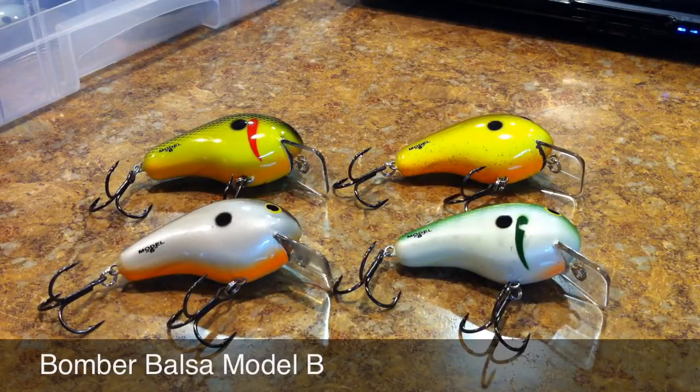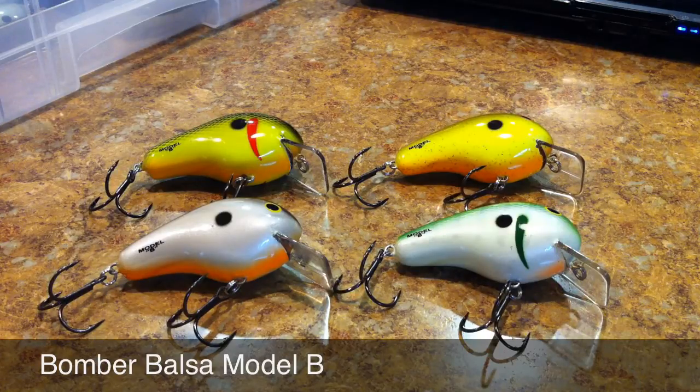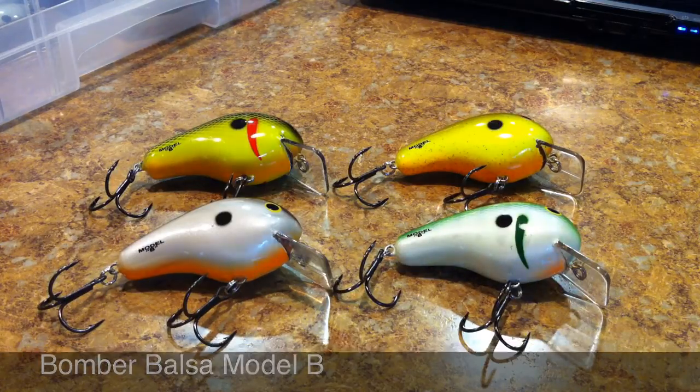What's going on guys, got another little review coming at you this week. We're gonna review the Bomber Balsa Model B shallow diving squarebill crankbaits. As you can see I got four of them — I've had them for a little while now and I have had a chance to fish with them, so let's go ahead and get into it.